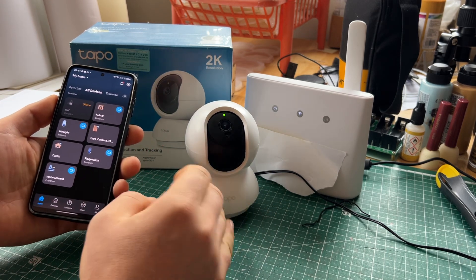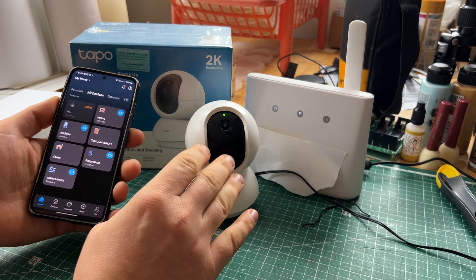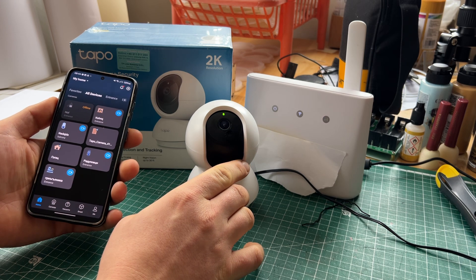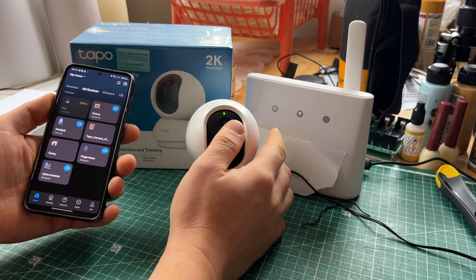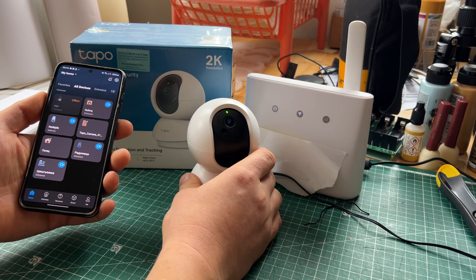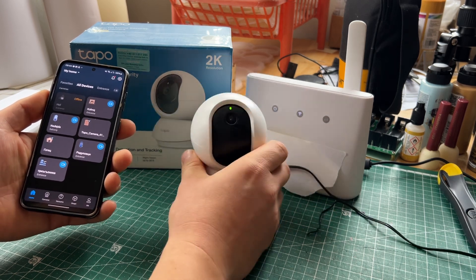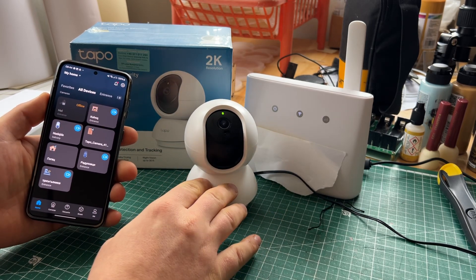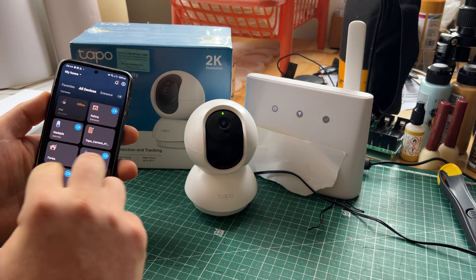The quality is very good for the price. I paid around 25 euros — the dollar is exactly the same as the euro right now, so it was around 25 dollars, about 20 pounds. For 25 dollars it's brilliant. If you set it up a year ago and you just open the app, it will work perfectly fine.